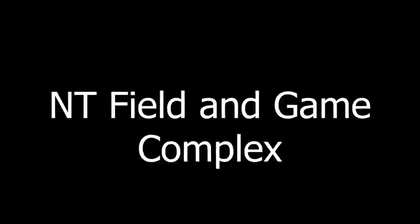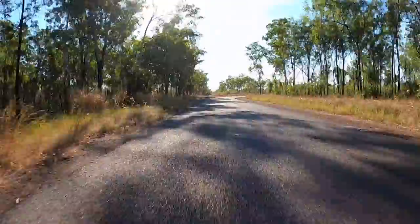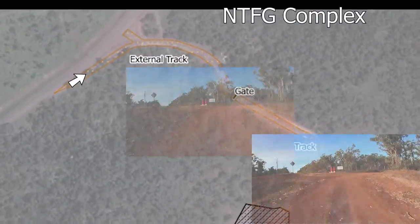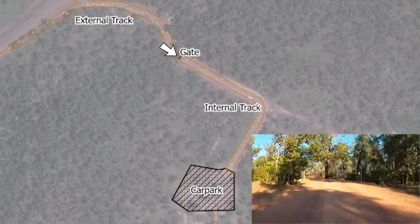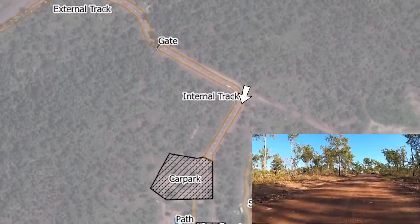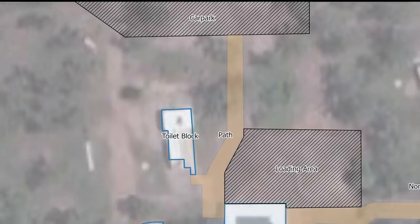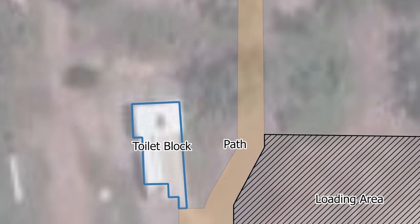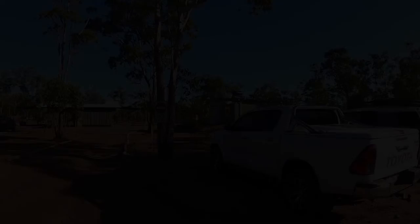For anyone who hasn't been out to the Field and Game Club, this section shows the drive up — Macmillan's Road onto Farrar, then Brand, then into the actual complex. You'll see a couple of shotgun shells sitting out the front. You go along the dirt track and eventually come to the car park. Once parked, you walk along the path, head towards the club, past the toilet block with the car park next to you.